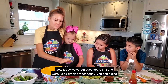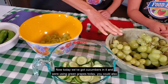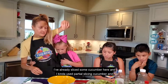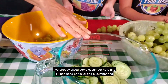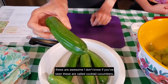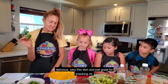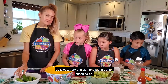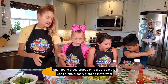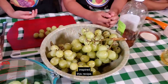Today we've got cucumbers in it and we're using green grapes. We're going for an all-green theme today. You could also use red grapes if you wished — that is up to you. I've already sliced some cucumber here, and I also used these cocktail cucumbers. These are called cocktail cucumbers — delicious, very thin skin and just great for snacking on. These are very much available right now at our local farmer's markets, and I found these grapes on a great sale this week at the grocery store, so that's what inspired this recipe.